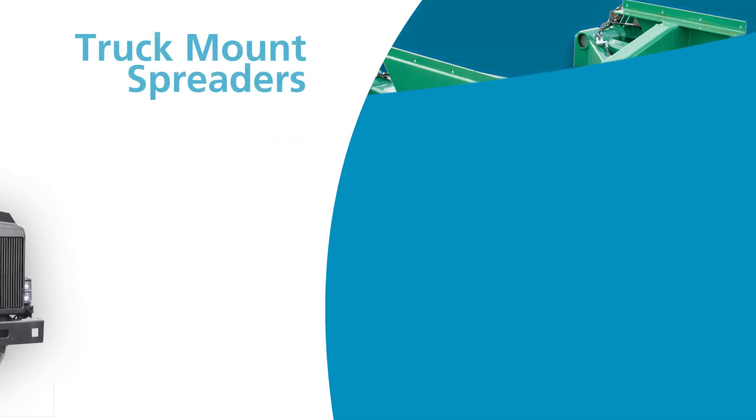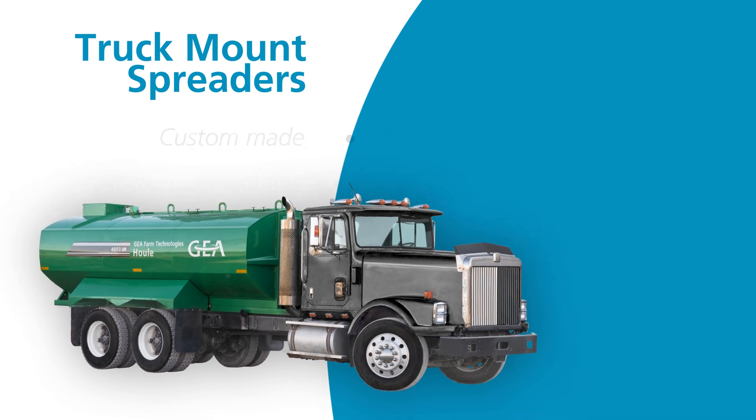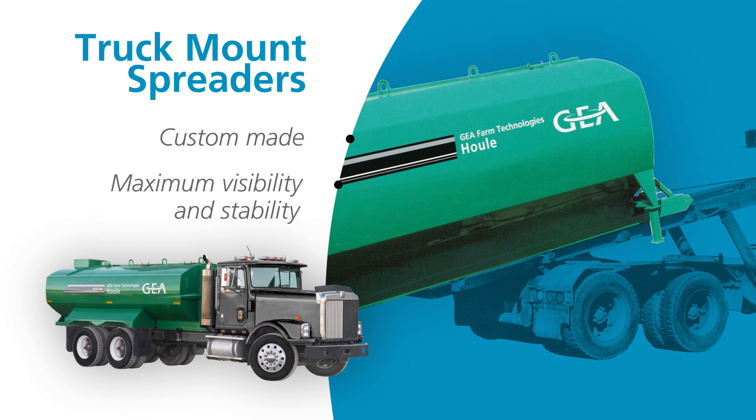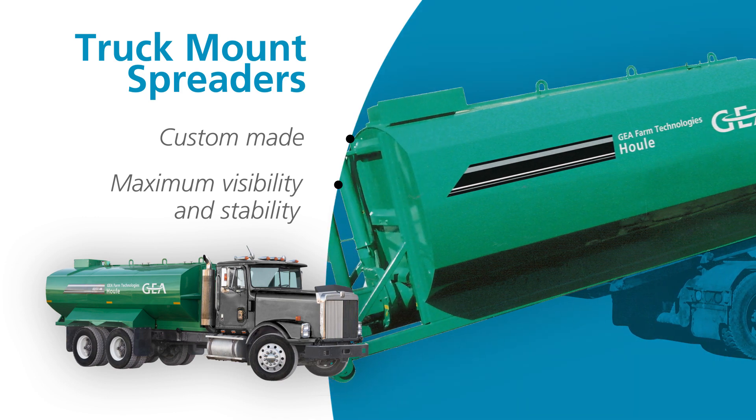Custom-made for a wide range of vehicles, our truck mount spreaders provide maximum visibility and stability. Made with one-quarter inch thick steel, these spreaders are built to last.